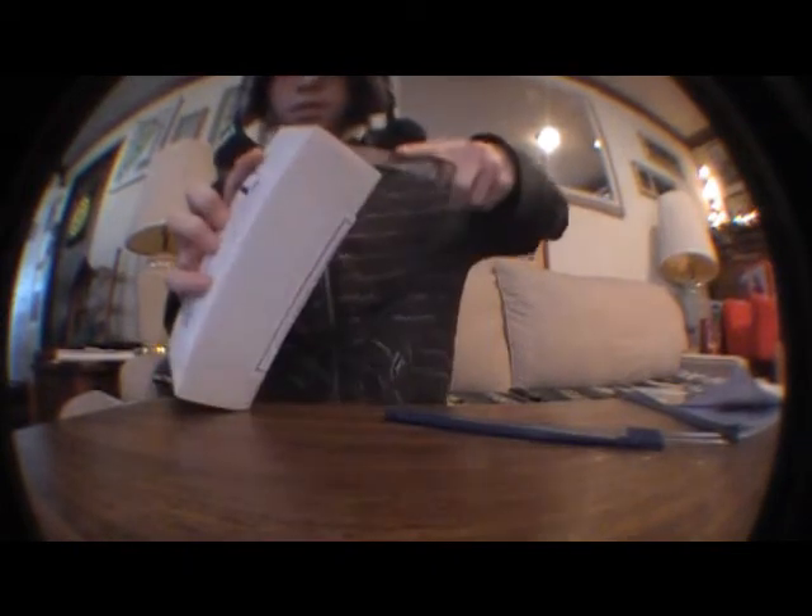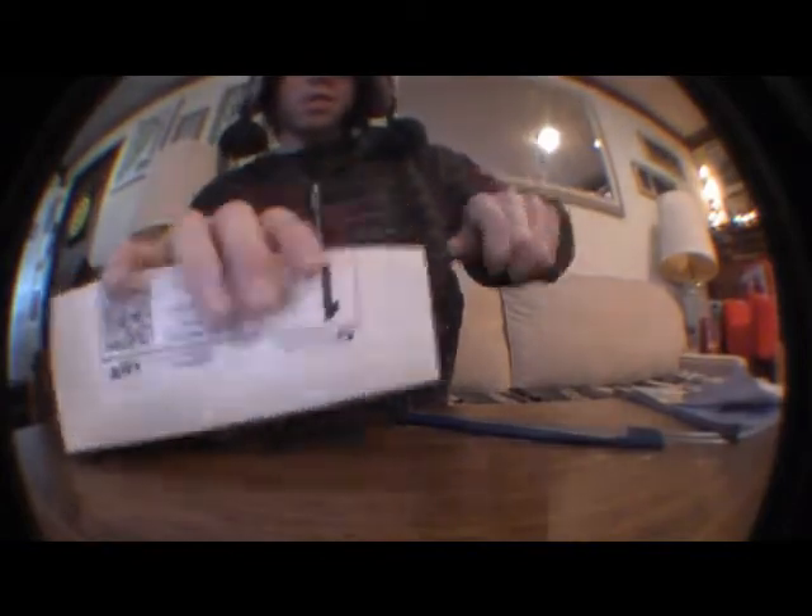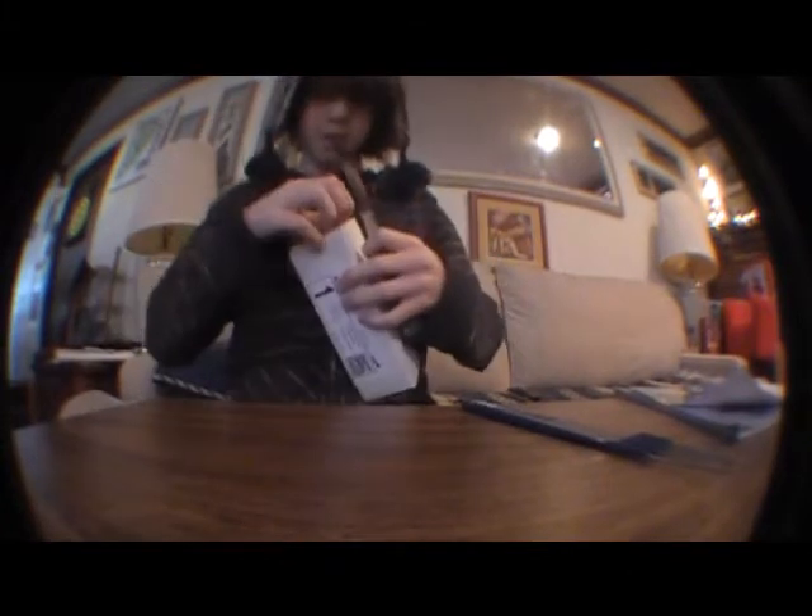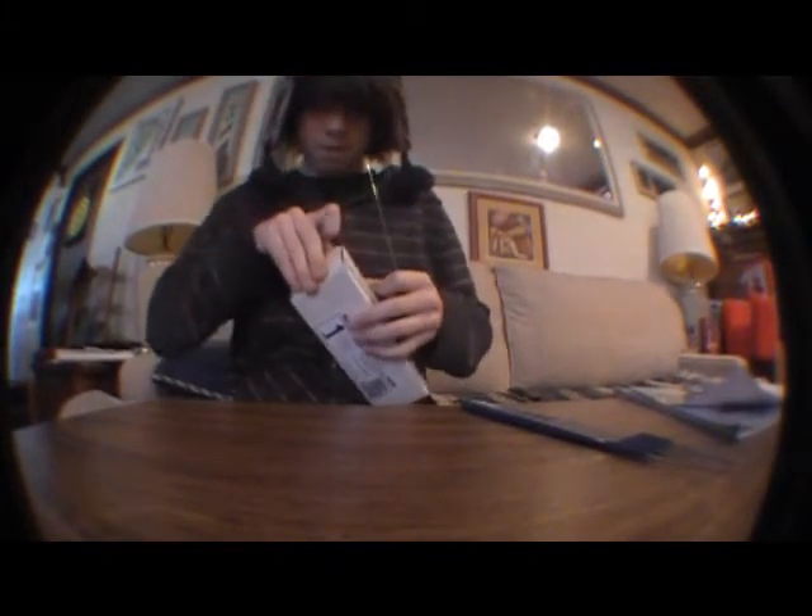Do you open it? I'm kind of getting scared — the last time I did this I cut my finger open.